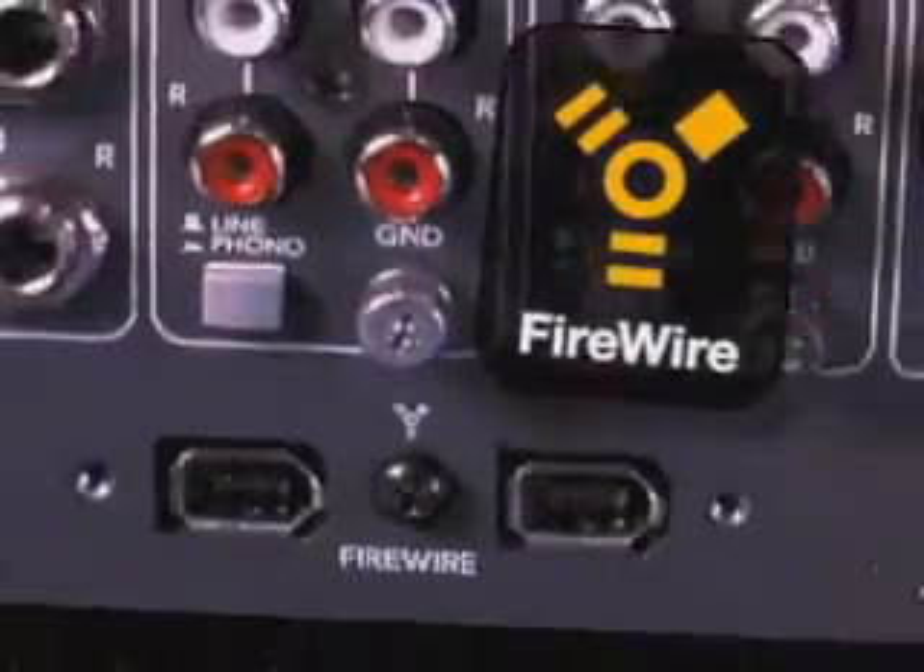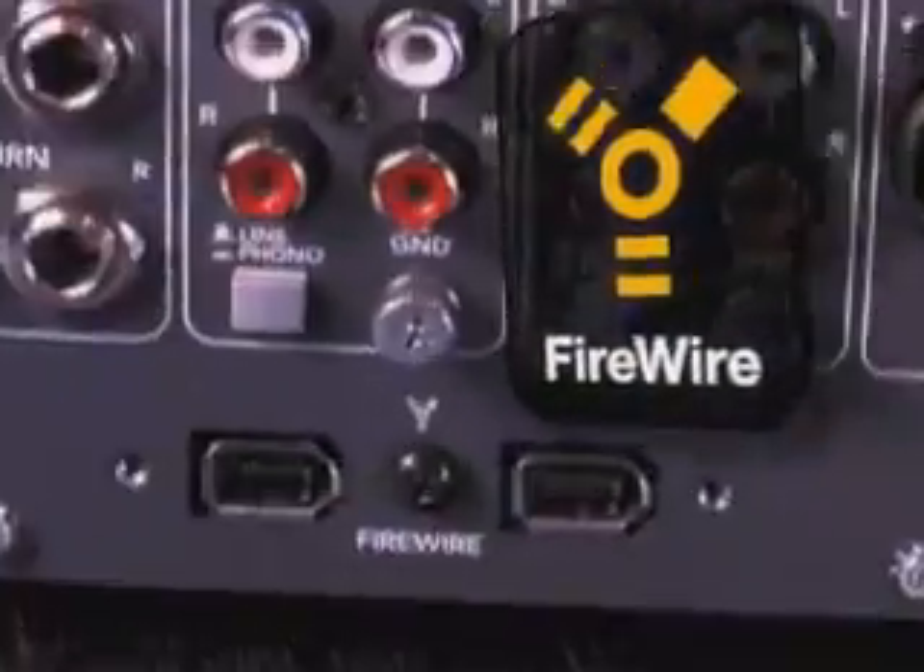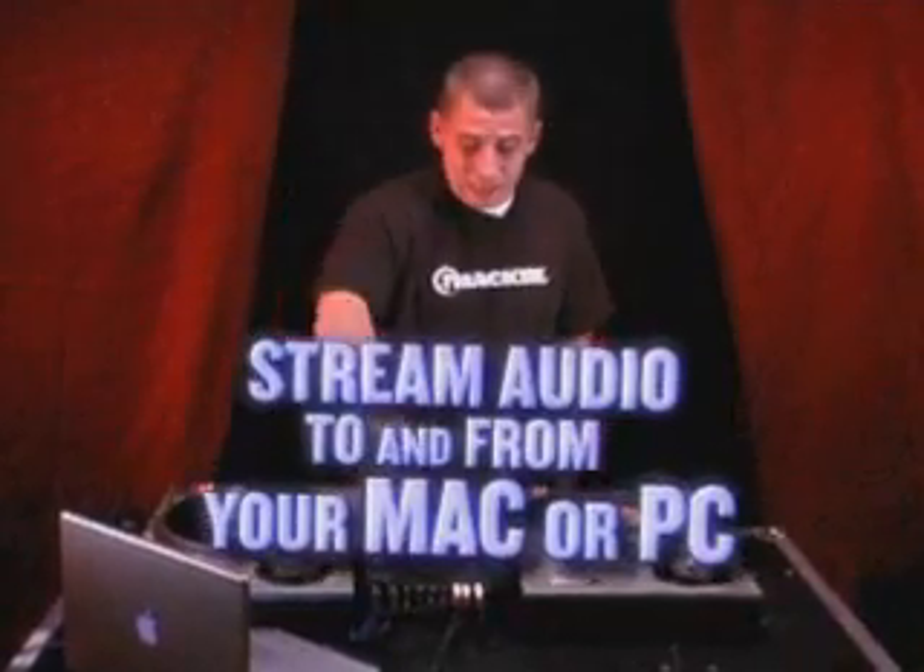The D2 offers several of the world's firsts, including Firewire. That means you can stream any music you got on your Mac or PC directly into the D2, and if you want to record from your D2 right into your Mac or PC, it's just as easy.